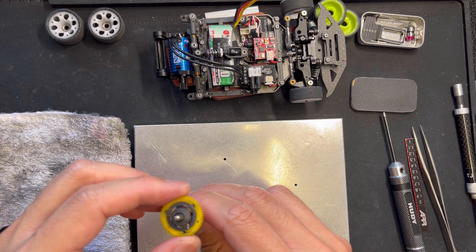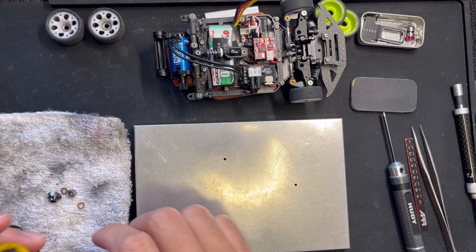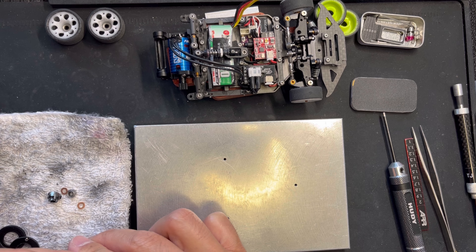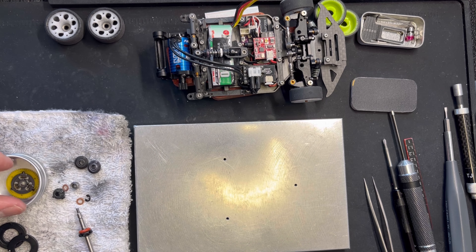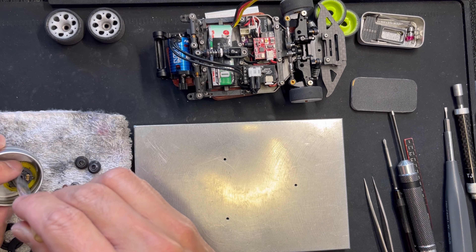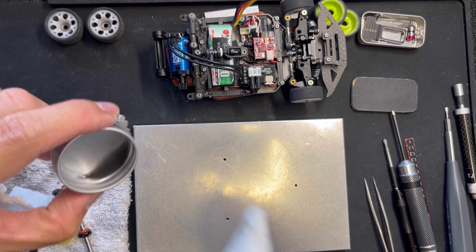I don't use any grease — I use lube. I'll show you guys the lube in a little bit. Let's just clean this up since I've already opened it. It's actually pretty dirty; I just couldn't tell.